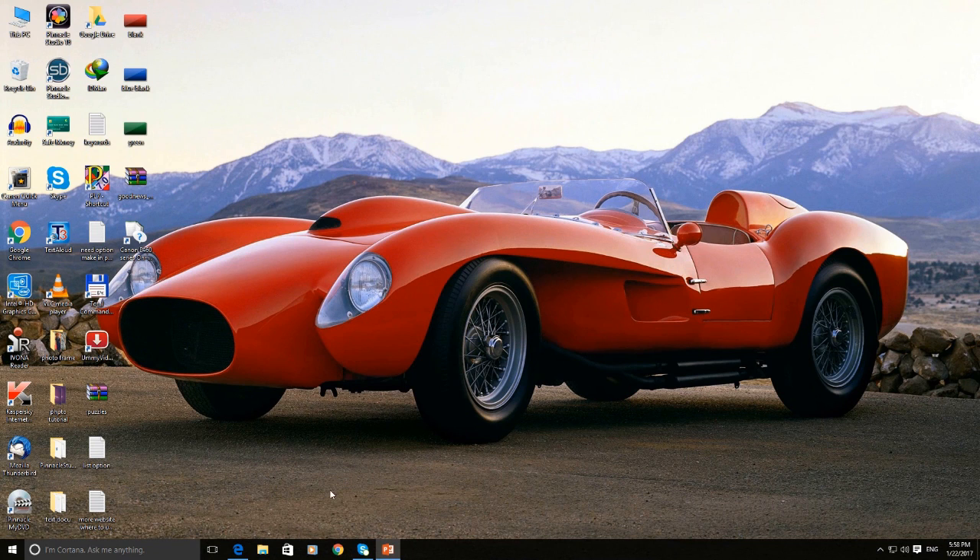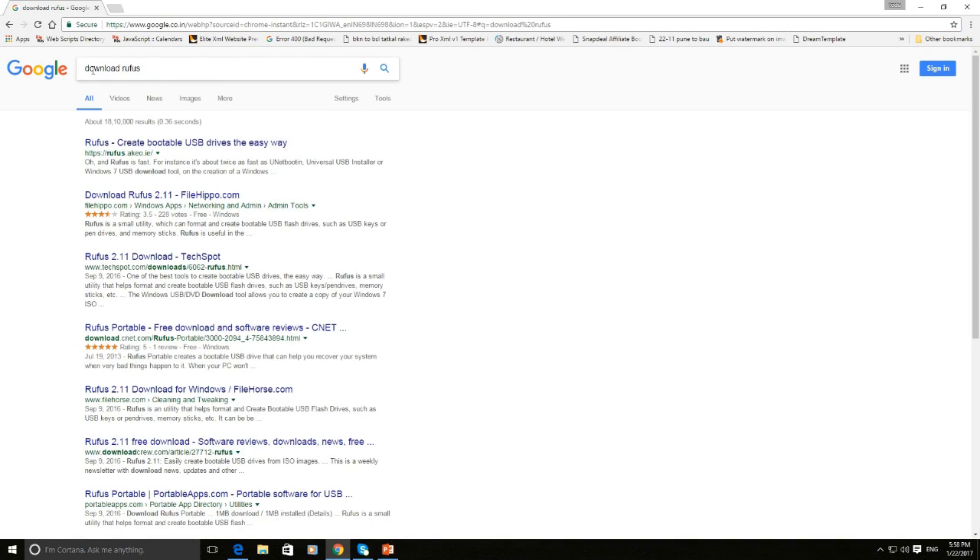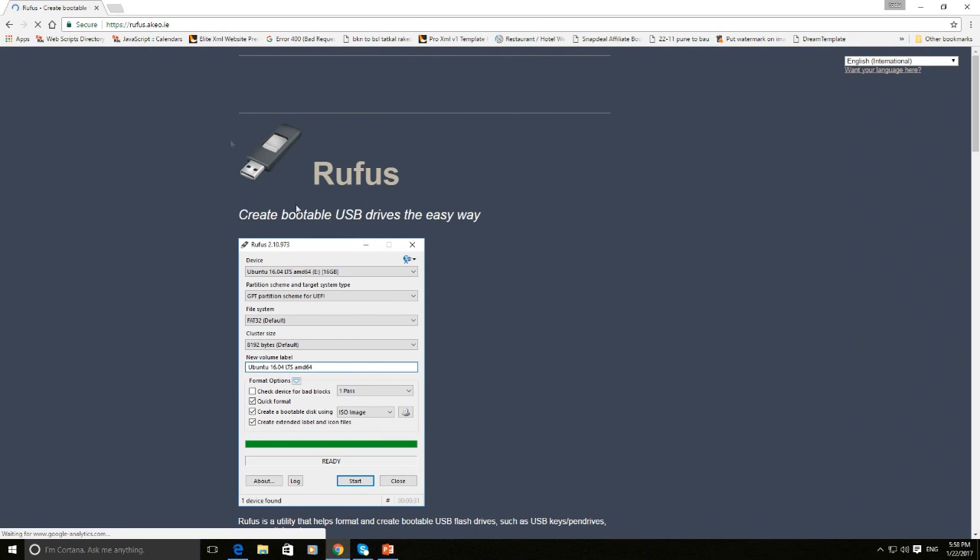Step 3: Download the Rufus tool. Type 'Download Rufus' in Google search and go to the first result, rufus.akeo.ie. Once the link opens, download the latest Rufus version.